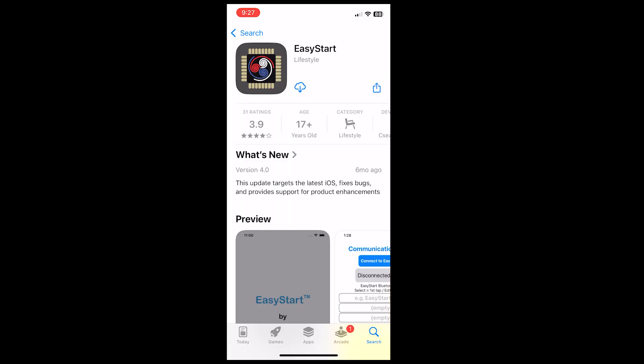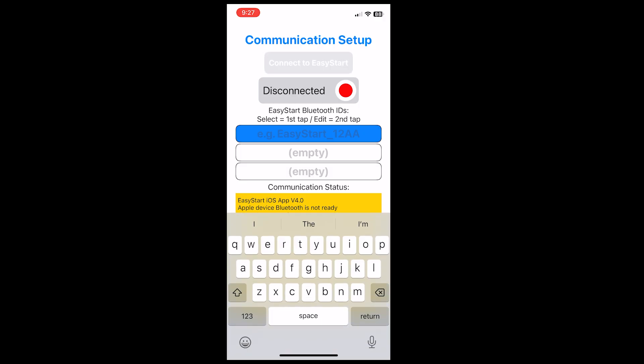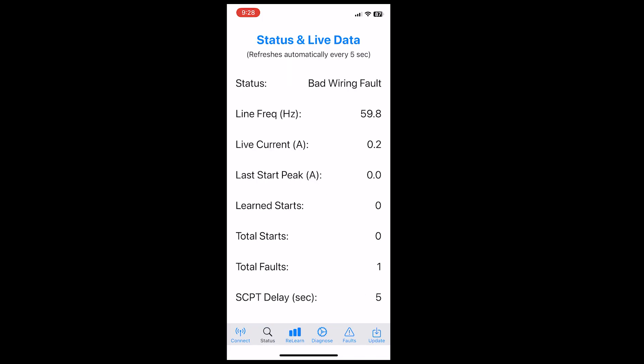For those of you that are on an iPhone, the process is pretty much the same. You'll go to the App Store — Easy Start by Lifestyle. Download the app. When it pops up and asks for permissions, go ahead and grant it access. So on this one, we're going to jump into the text box and type in Easy Start underscore, return on the keyboard, then Connect to Easy Start. It'll auto-fill the ID for you and now you're connected. You can go to Status and relearn and see all of the stats that are in there.